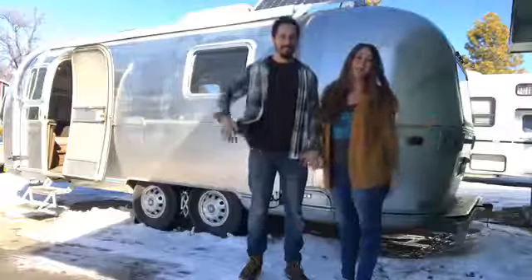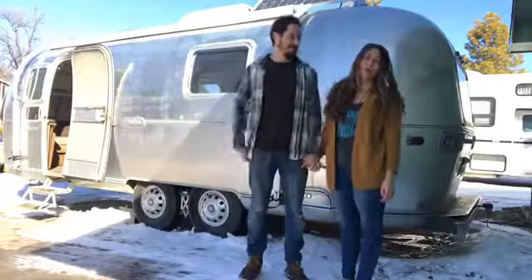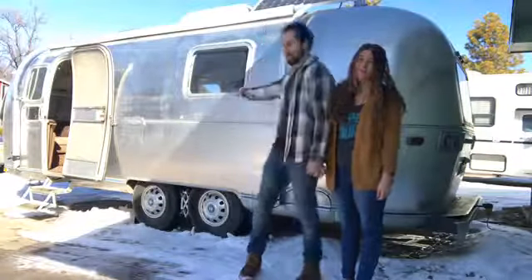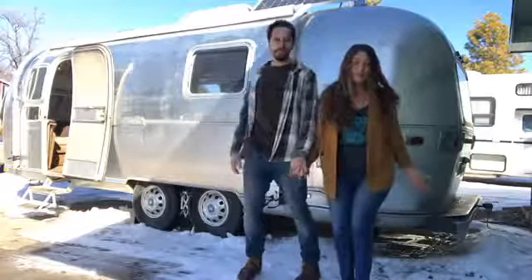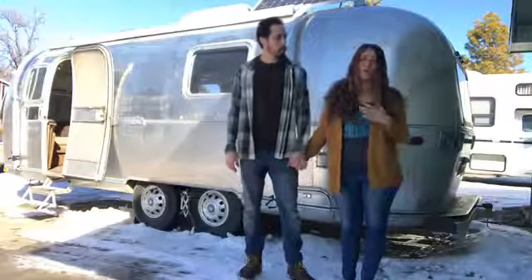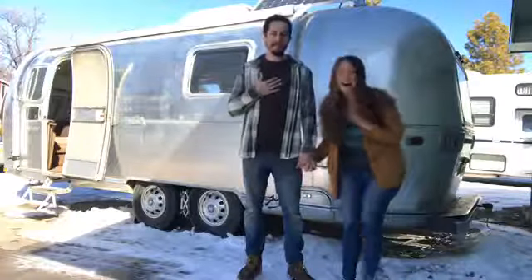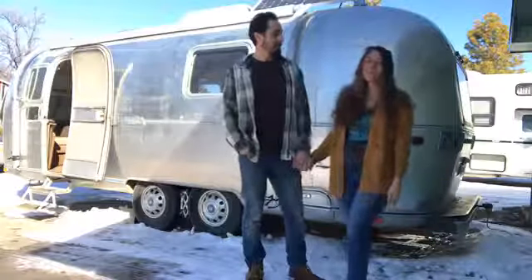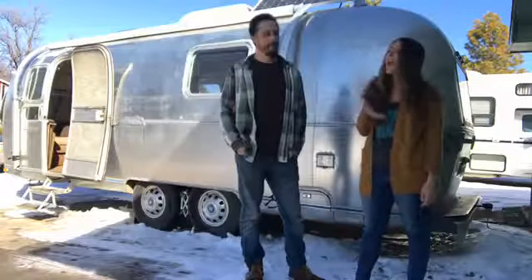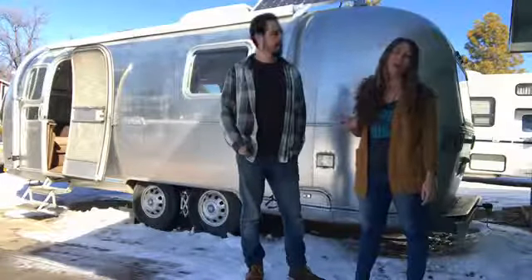Hi, good morning! Welcome to episode number one of Ramona the Airstream on the One TV. For this first episode, we're just going to take a little bit of time to introduce ourselves and let you know a little bit about what we're doing here. We're so excited to be here on the One TV with a way of sharing all of that with all of you.